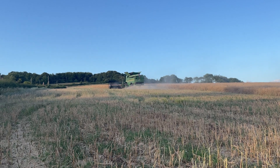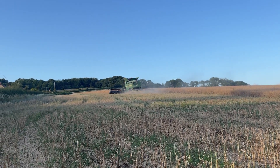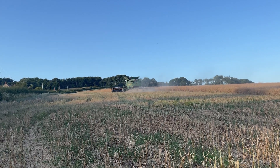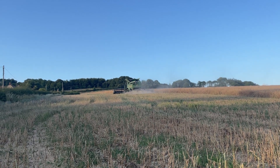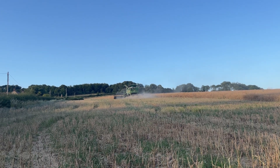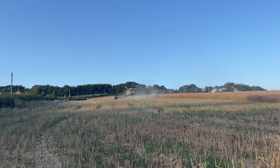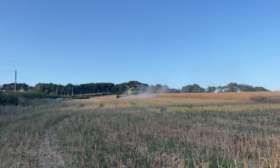Yields are okay — nothing to write home about. We're averaging between three and a half tonnes a hectare. Some of the fields that were sort of three and a half looks probably a little bit better than that.